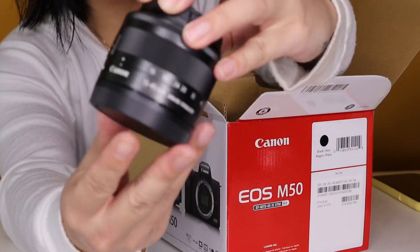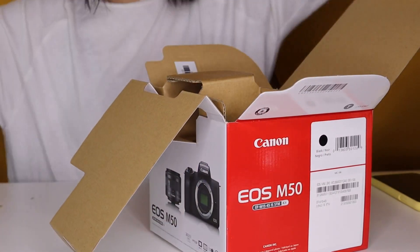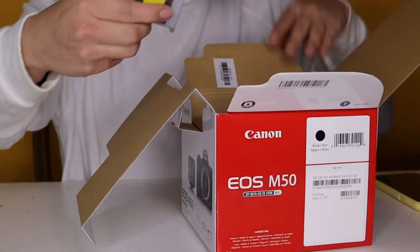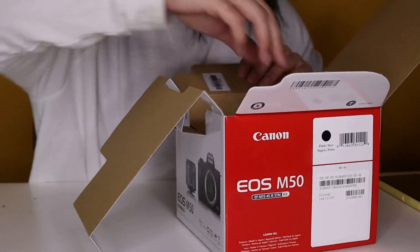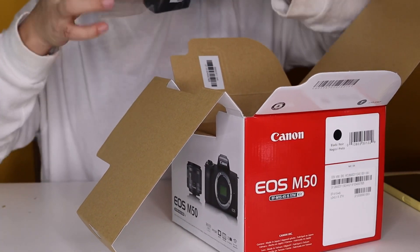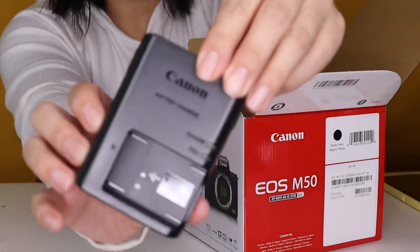This is just your 15-45 kit lens that comes with the M50. You've got your battery. You've got your battery charger.